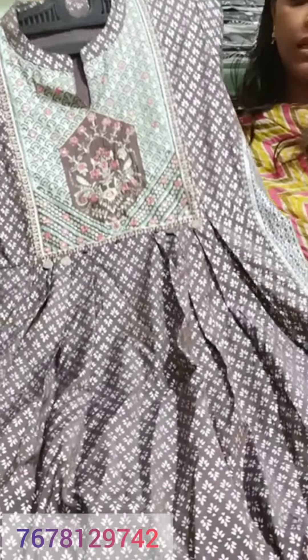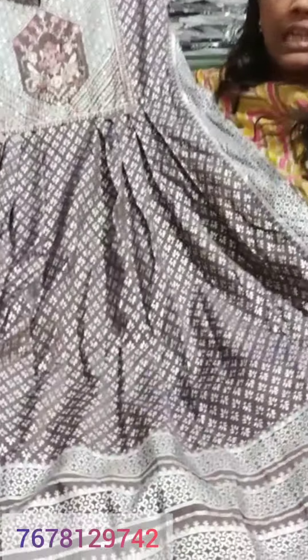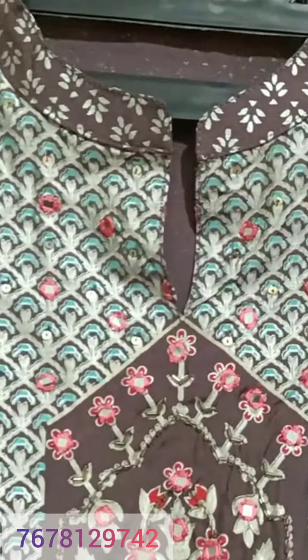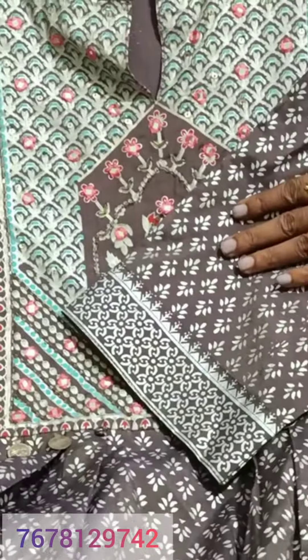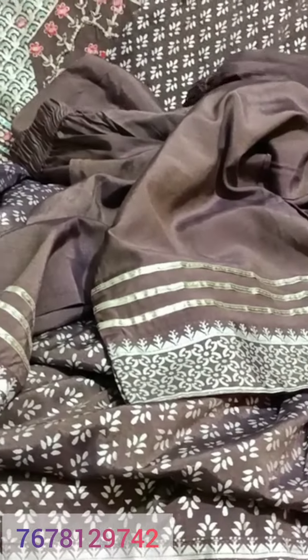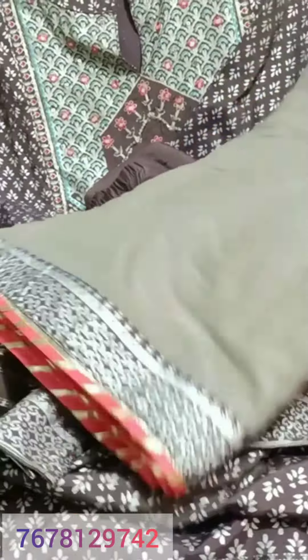Next is another pattern in a different, subtle color — you can call it English. The fabric and print are the same style. It is a cotton mul mul with a full cut pattern. The price is the same: $15.50.